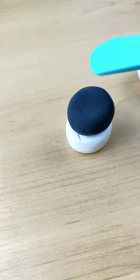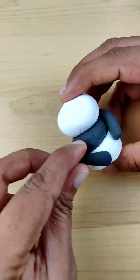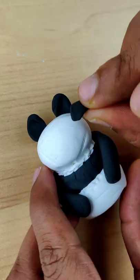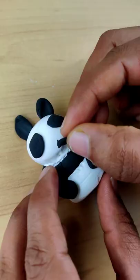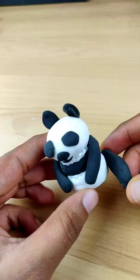As a tradition, we will name this cutie, so please comment and let me know what we will keep it. This clay is really fun, and what we will make next — you can't guess!